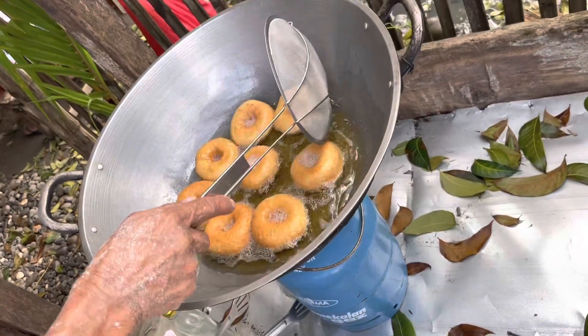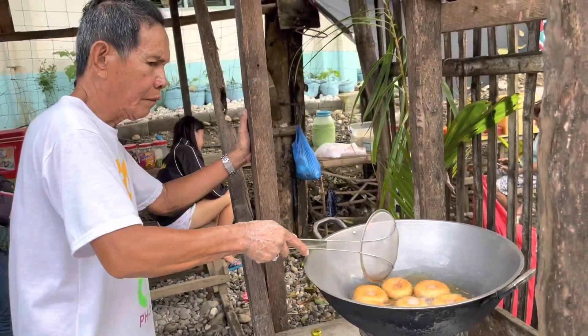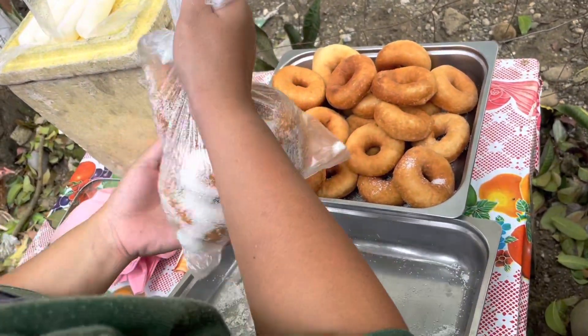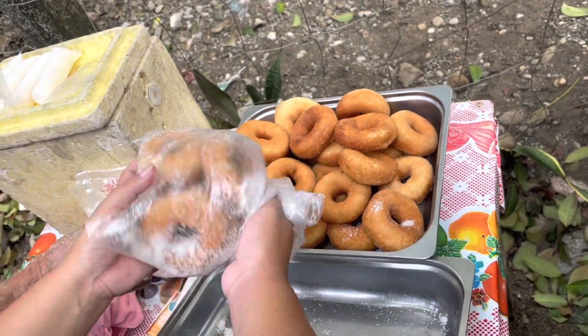So here it comes — 10 minutes for each round. More batches coming. I got together in a place where I want to eat it. I am hungry. I'd like to eat my food.